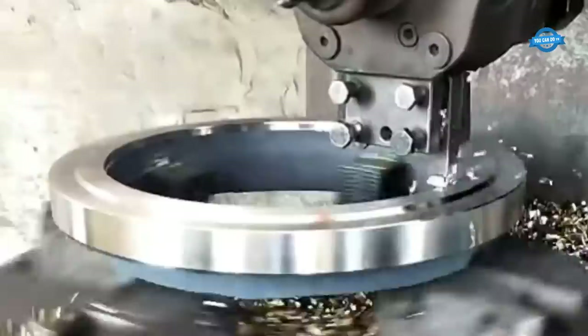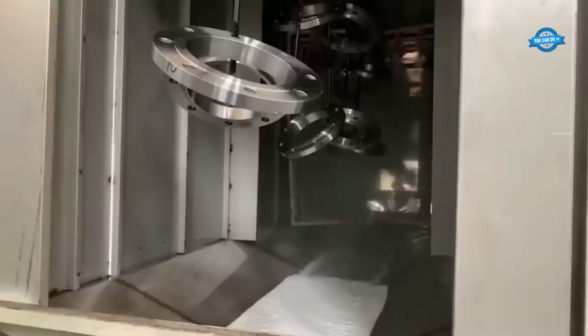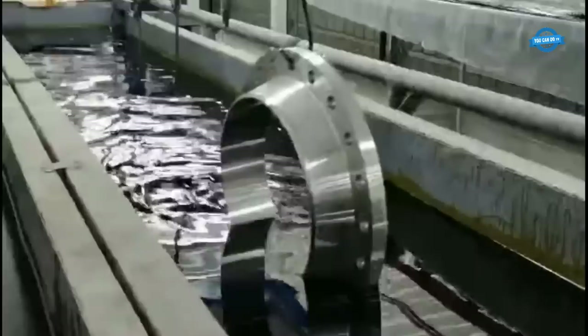The forged flange is heat-treated to improve its metallurgical properties, making it more resistant to stress, corrosion, and wear. The flange undergoes further machining to achieve the required dimensions and surface finish, ensuring it will fit perfectly with other components. The final product is subjected to rigorous quality control measures, including non-destructive testing and dimensional inspections to ensure it meets industry standards and customer specifications. The flange is usually coated or painted to protect it from corrosion.